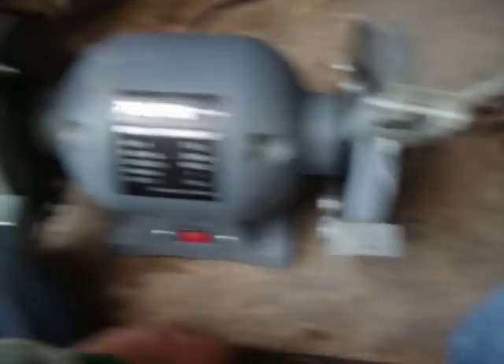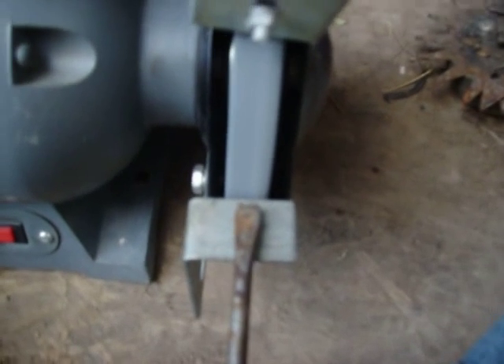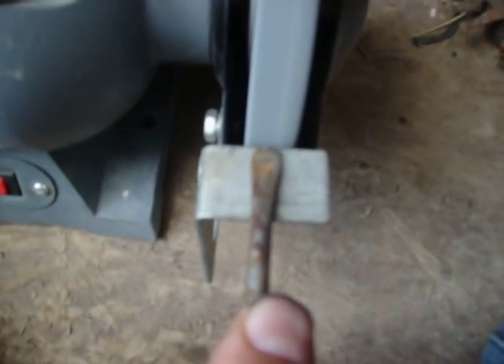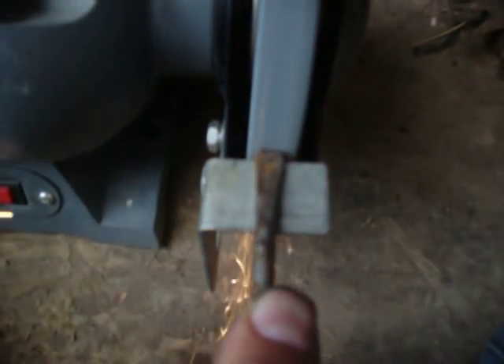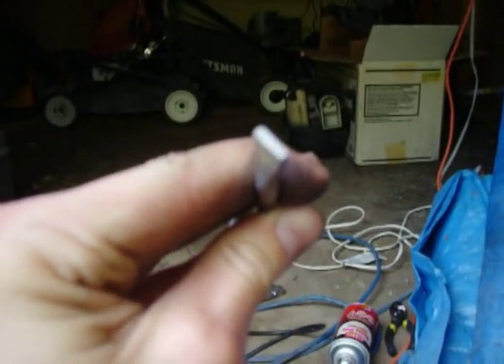Bench grinder. Use the coarse side, not your fine side — you use your coarse side. I'm going to do this job. First, you're going to get in the screwdriver. Get it as straight as you can. That's pretty darn straight. But too thick to work with.